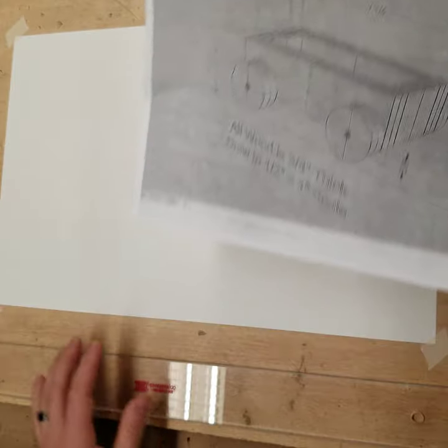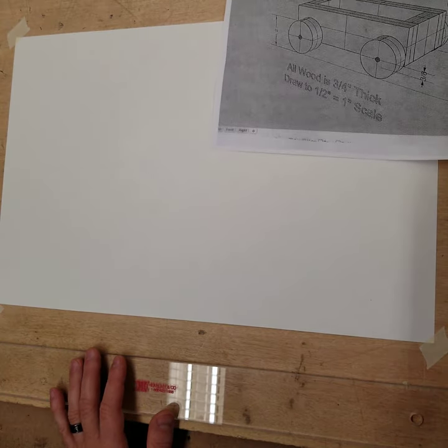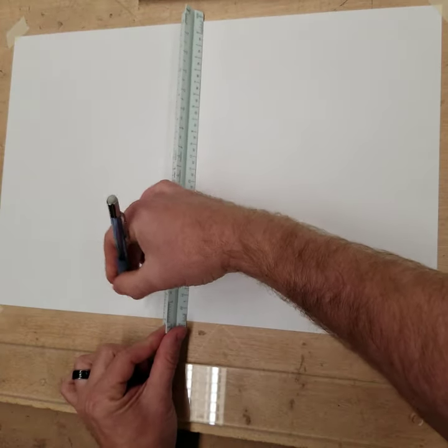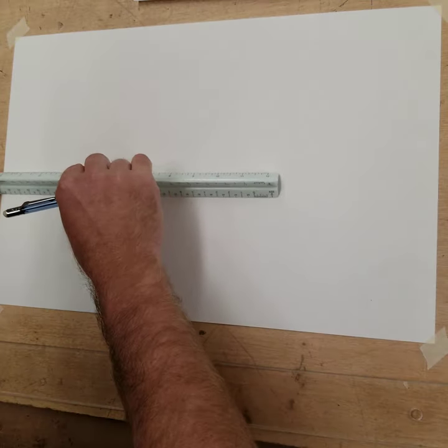We're going to get started. I'm going to keep an eye on the time — I'm thinking I'm just going to do the front and top view. So let me do the usual and just do our quarter-inch borders and half-inch title box. I'll go here — quarter-inch borders, quarter-inch borders.